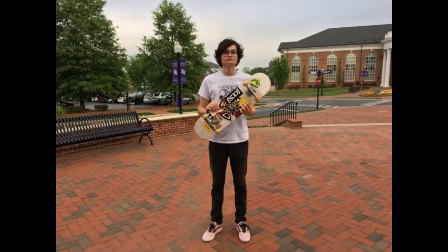Hello, I'm Lee, and I'm Jack, and today we are going to teach you how to do the most basic and fundamental skateboarding trick, the ollie.